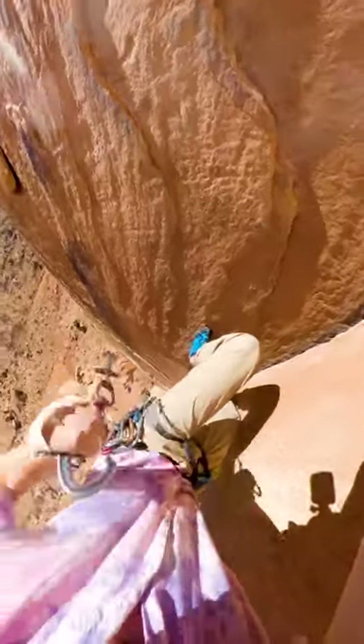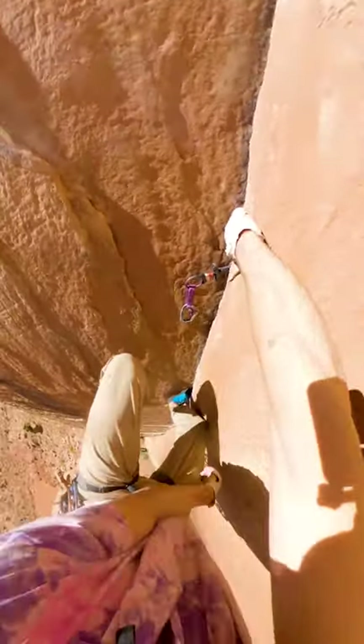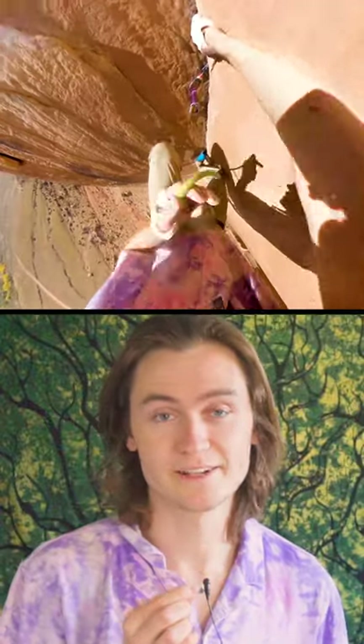The downside is I can't really see where my protection is going. I don't know if it's the right size, I don't know if it's good quality rock — I just hope that it holds. Let me know in the comments if you think this is something that you could do.